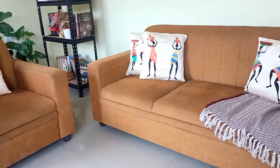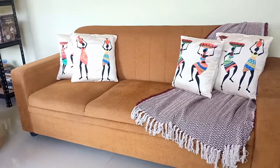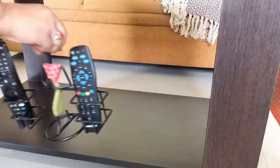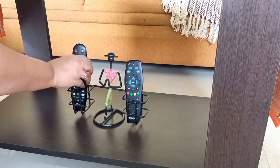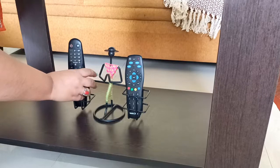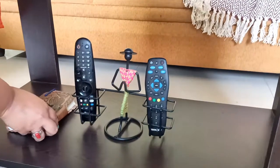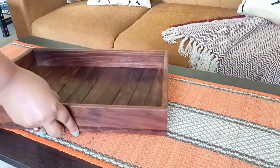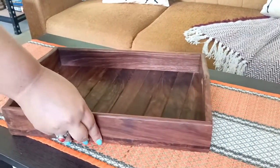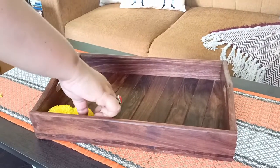Adding a new throw in my sofa with these beautiful cushions — the covers are from Amazon, they are so pretty. This is another remote holder; I am adding it on the center table, along with this diary. The runner was already there and I have just added this wooden tray.